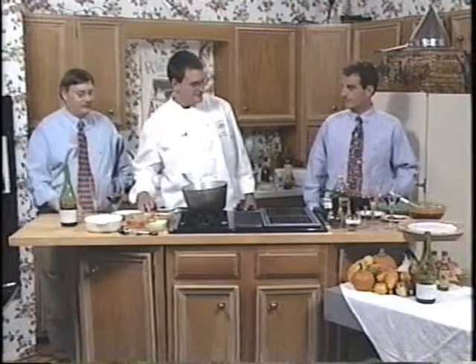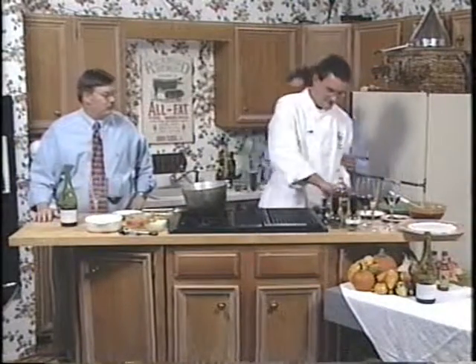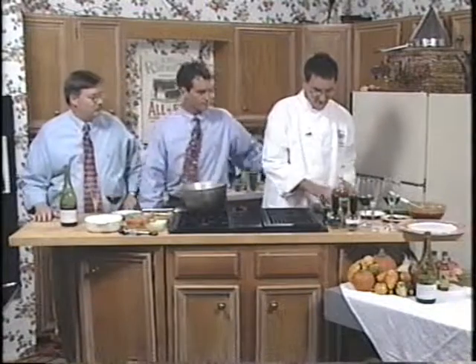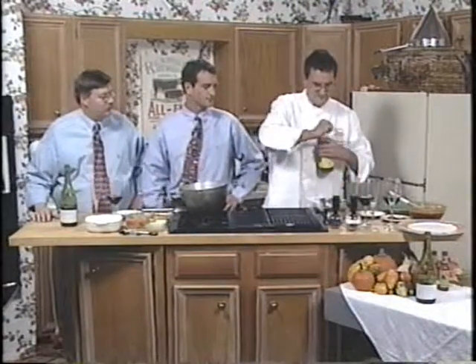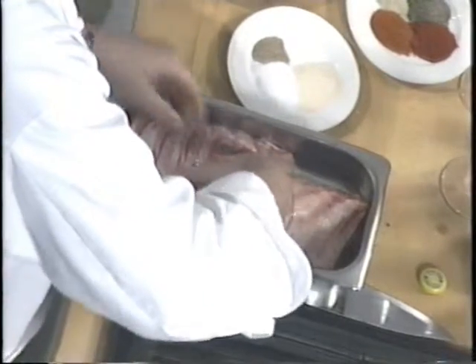We have some fairly lean baby back ribs - this is the equivalent of a whole rack. We're going to take a little cider vinegar. Meanwhile, our grill's heating up right now so it's going to be nice and hot for us. You don't need a dousing in it.